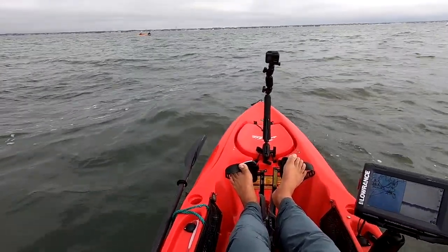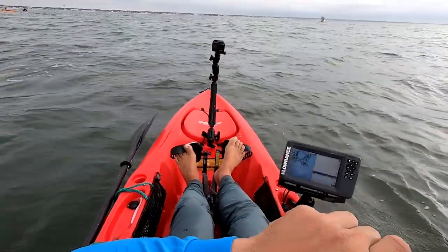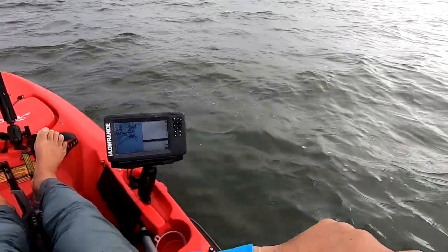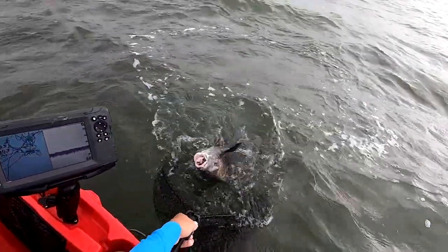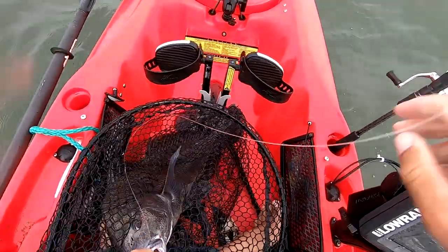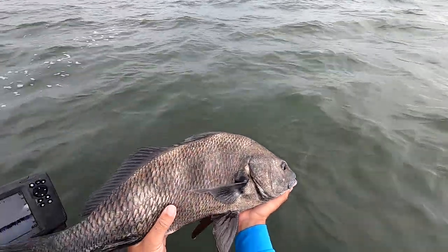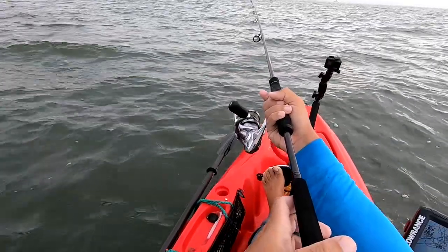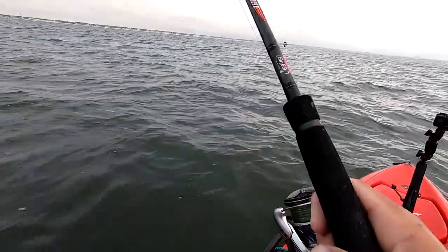Doubled up! You got a red — I've got black drum! The other drum flavor. That's a pretty decent one. 25 pounds somewhere around there. That's no toad fish.